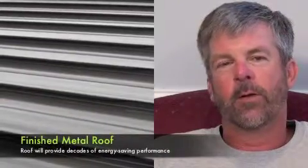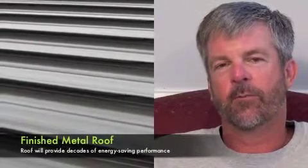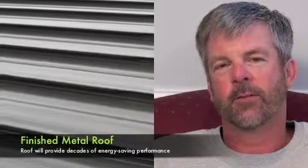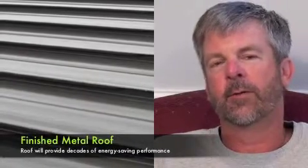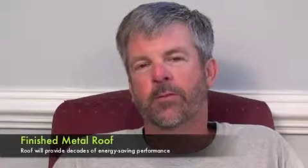Overall, we're very happy with the new roof here at the church and have not had any problems. We've really seen a significant change in the temperature inside of the building since the new roof.